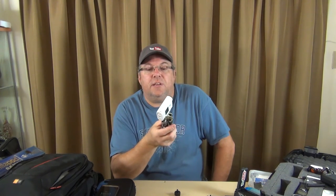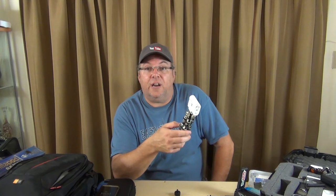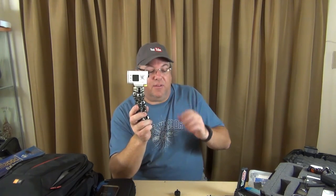If you want to be lazy, want something easy to use, want decent audio but not great audio — this is susceptible to wind noise — and want a decent picture, this is the way to go. The problem is you can't see what you're shooting because I don't have an LCD screen, so you'd want to get the live view remote.